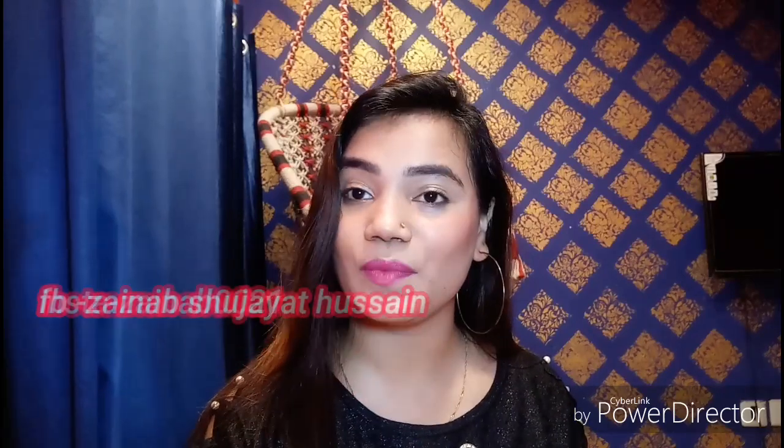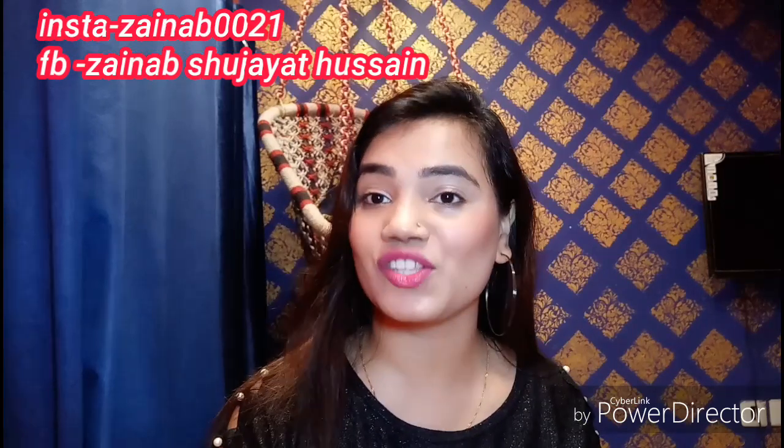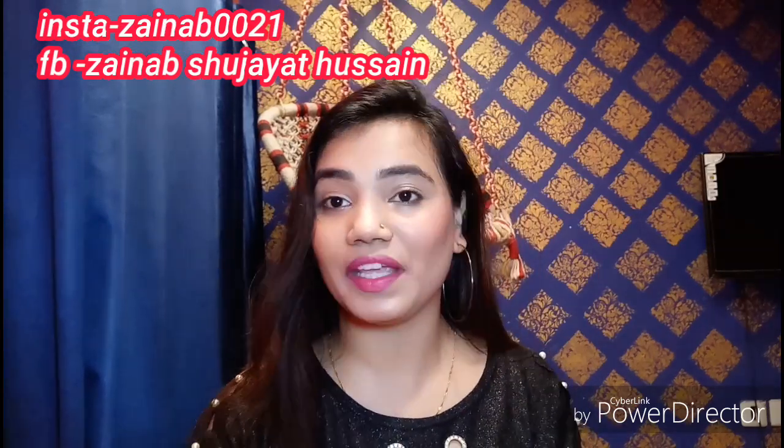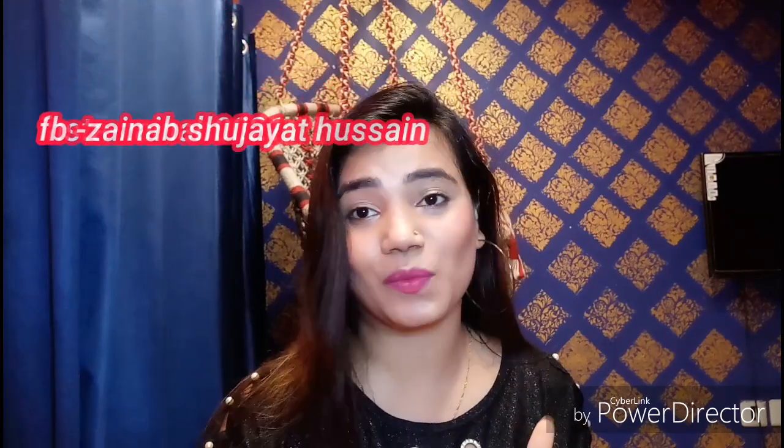Guys, welcome back to my channel on fashion and beauty. If you are new to my channel, very welcome, and also subscribe if you want to know about makeup-related videos and skin-related videos — please subscribe to my channel.